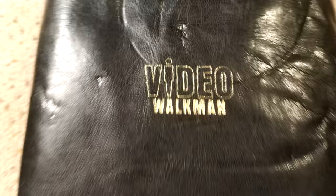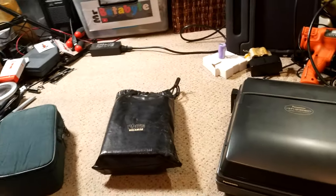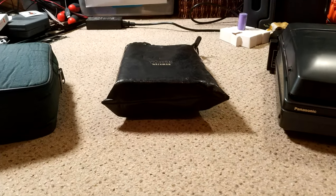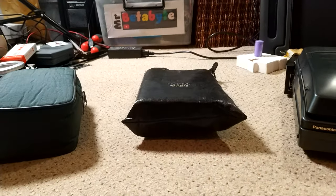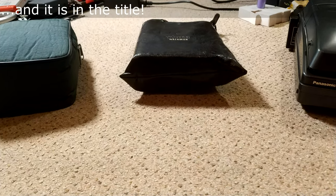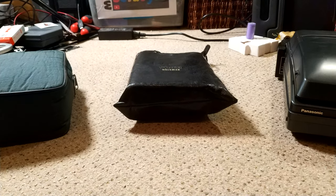Hello and welcome to another Mr BetaPipe video. This one's a little bit different insofar as we are looking at a Video 8 machine. I'm not going to say too much about what it actually is — you can probably guess what it is, just by the fact that it's a Video Walkman.